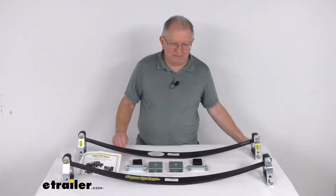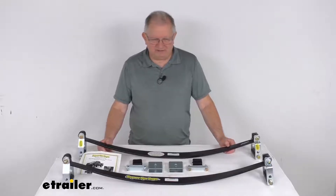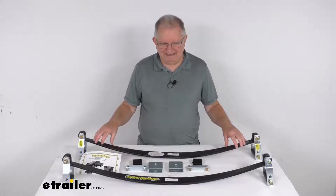These require no maintenance, no tubing, or air pressure to monitor or adjust like on air springs. These do extend the life of brakes, tires, and factory suspension. And these parts are made in the USA.